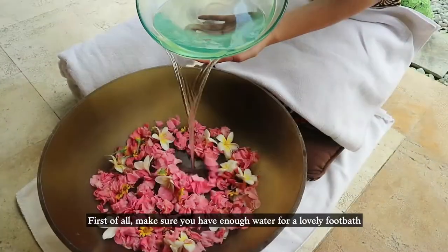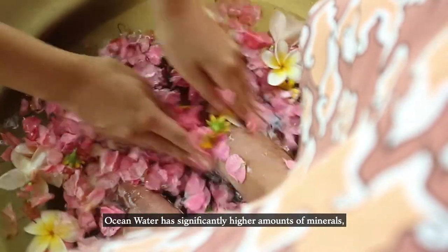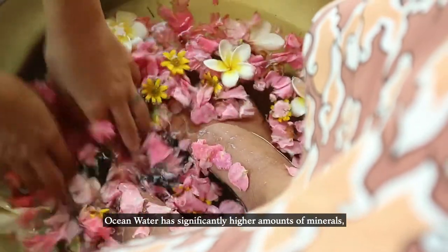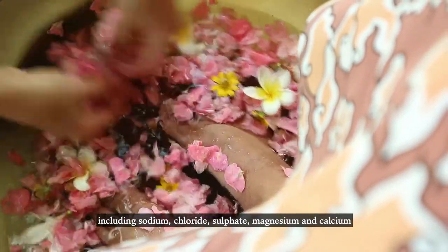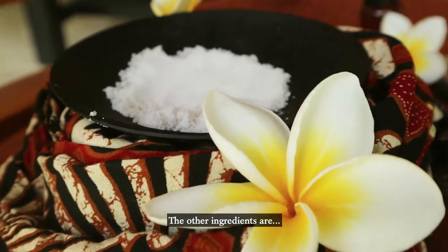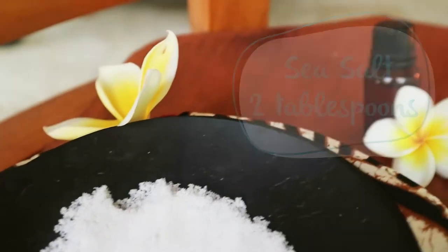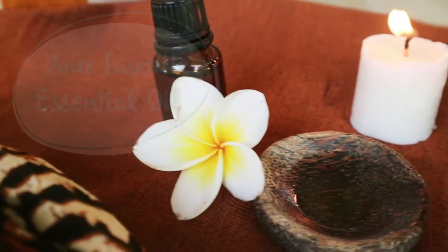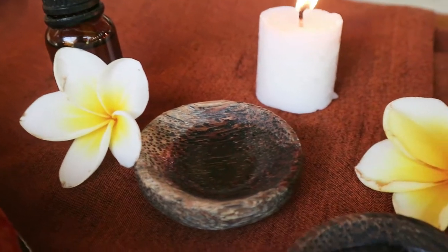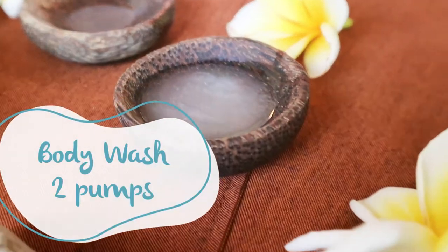First of all, you must prepare a sufficient amount of ocean water. Ocean water has a significantly higher amount of minerals, including sodium, chloride, sulfate, magnesium, and calcium. The other ingredients are sea salt — two tablespoons — your choice of essential oil, and body wash — two pumps.